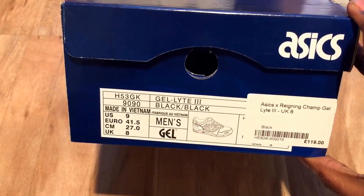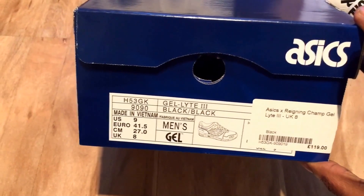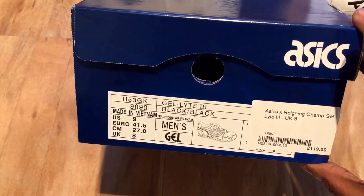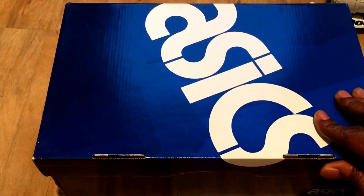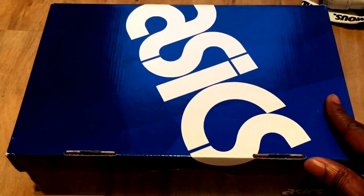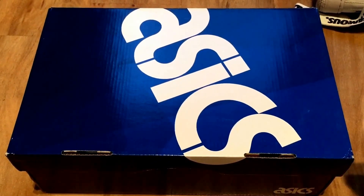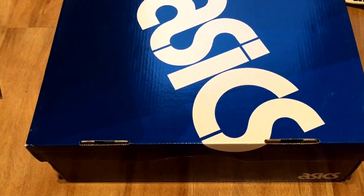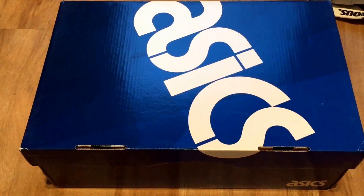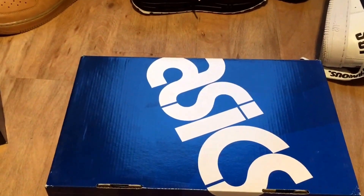So here they are — this is the ASICS Gel-Lyte III x Reigning Champ collaboration. A lot of people in the UK probably don't know about Reigning Champ. They're a Canadian brand that does rugged sportswear — the kind of stuff you wear when you're boxing training. They pride themselves on using premium materials and they actually have their factory in Canada, so it's not a sweatshop situation.